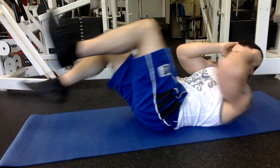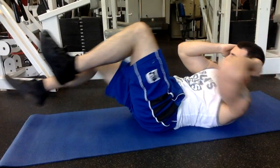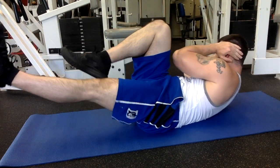Bicycle kicks are an excellent exercise that not only target your abs but they're also great for your obliques. Here I'm breaking the exercise down in slow motion — what you're really doing is driving your elbow to your opposite knee to create a sit-up and twisting motion.